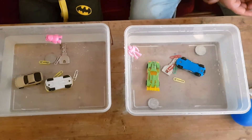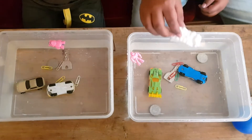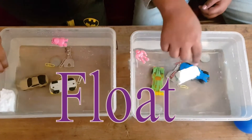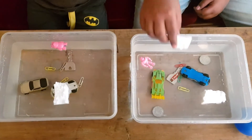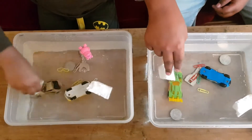Okay, so I have this thermocall. Let's see if it sinks or floats. I even have a thermocall. So both thermocalls float.